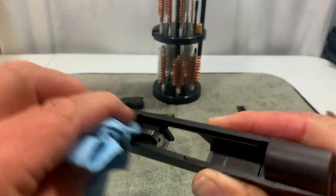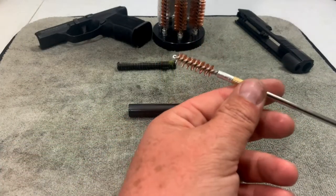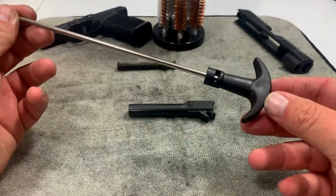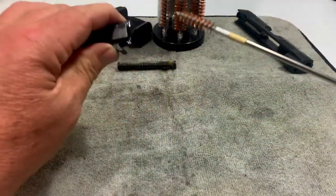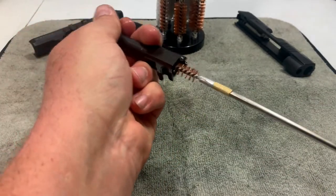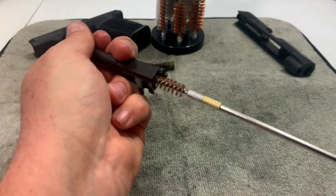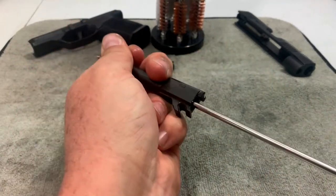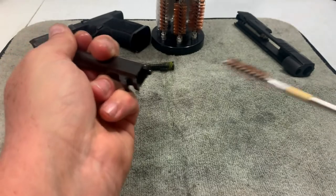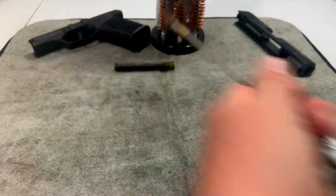Now that our barrel has soaked for a bit, I'm going to take our brass brush — you can see I've got it on the handle — and just run this through the barrel a few times to get it nicely cleaned out. Everybody does this differently; I do it about 10 times or so and that usually works. The gun was only shot once so it should be pretty clean. We'll check that out when we use one of the cleaning cloths that comes with the kit.